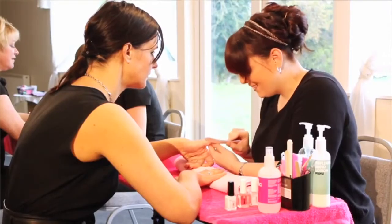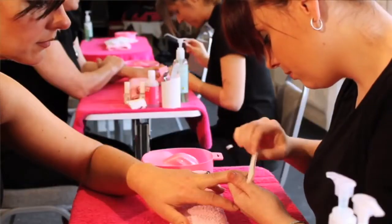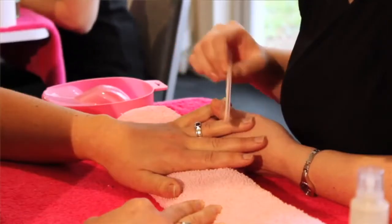On the course you're going to cover nail preparation. We're going to look at tip application and blending and also cover the five main nail shapes, which are round, square, squoval, almond and stiletto.